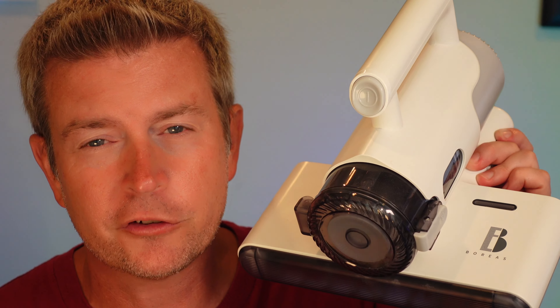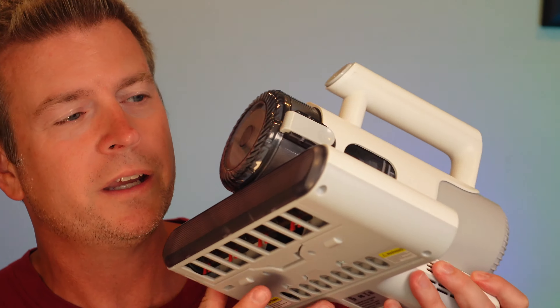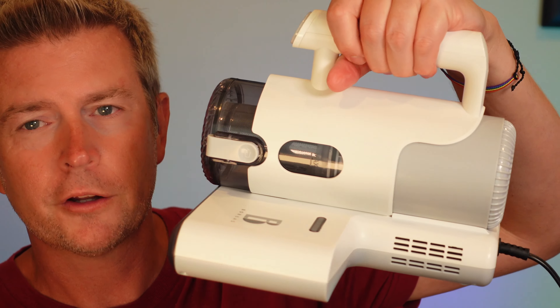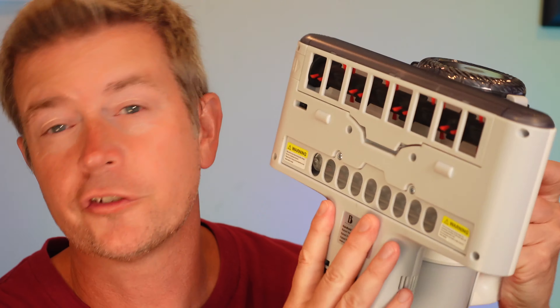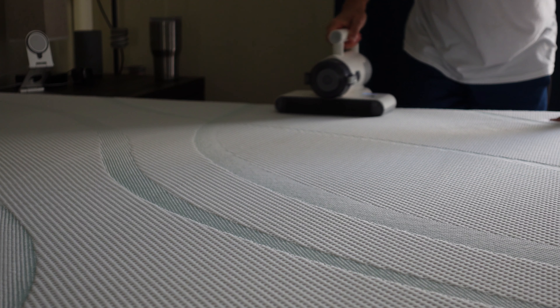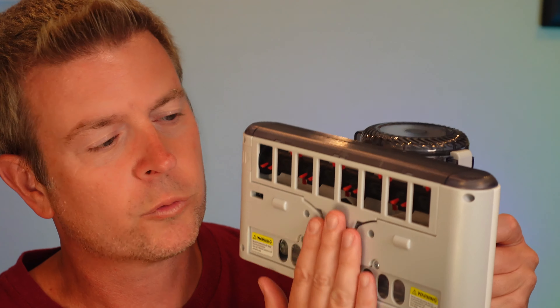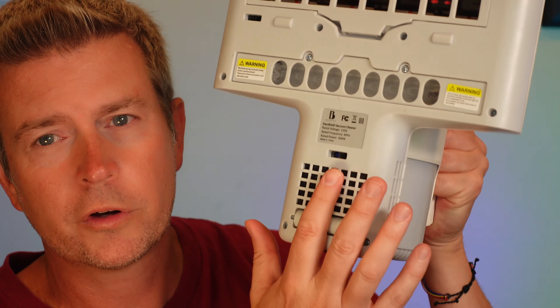Let's talk about some of the features. First of all, just a nice design — it's very lightweight. You have this little handle up here and this sits flat on the surface that you're cleaning, flat on your bed or sofa, or you can hold it up against the back cushion of your sofa. The whole thing is level and flat, rolls nicely, and has a nice roller on the back.